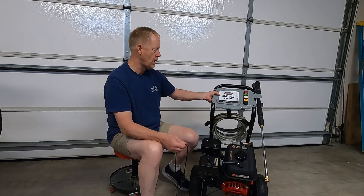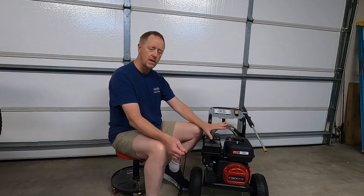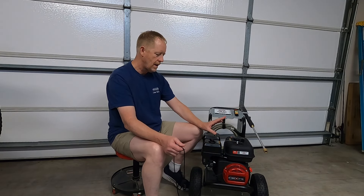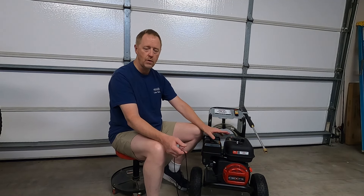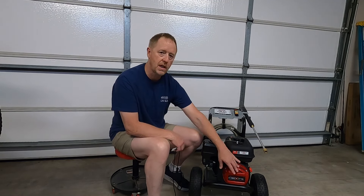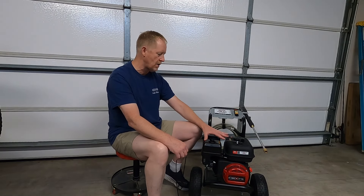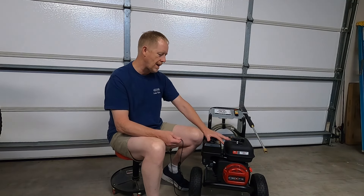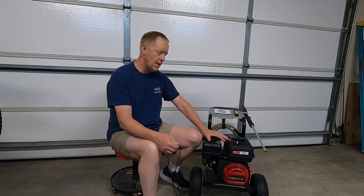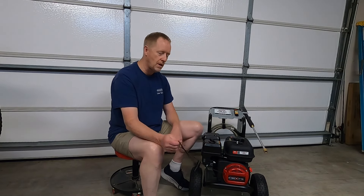I bought this Simpson pressure washer because I've had one before and smaller ones that did okay. But this thing tore up way too quick. I ran it for seven minutes and it's already torn up. And I didn't put this together — it was in the box when I unboxed it. So this was a defect from the manufacturer. I'm going to take it back to the tractor store, get my money back, and go buy probably a Steel or another brand that's a whole lot better.